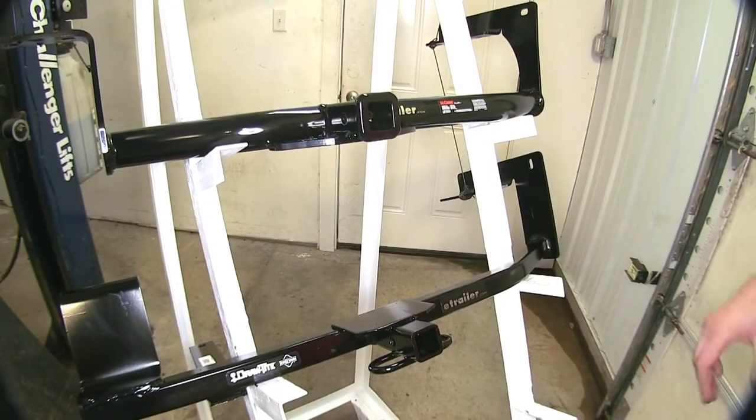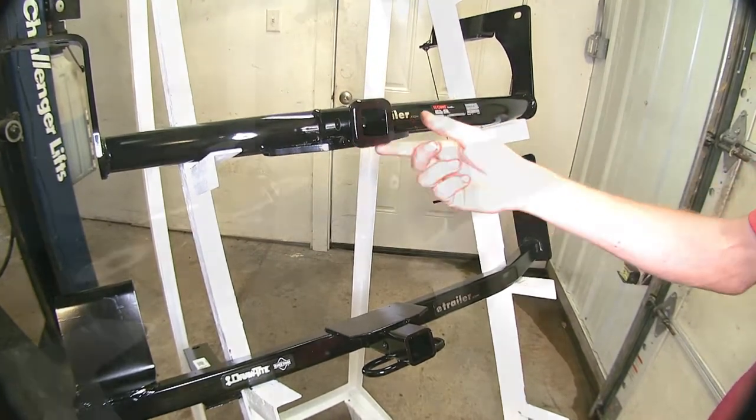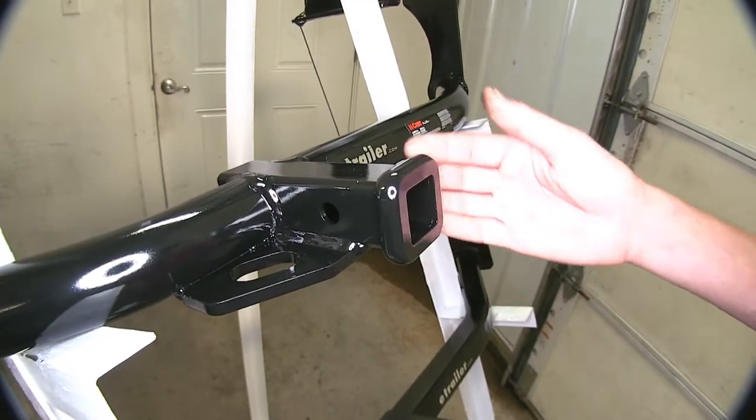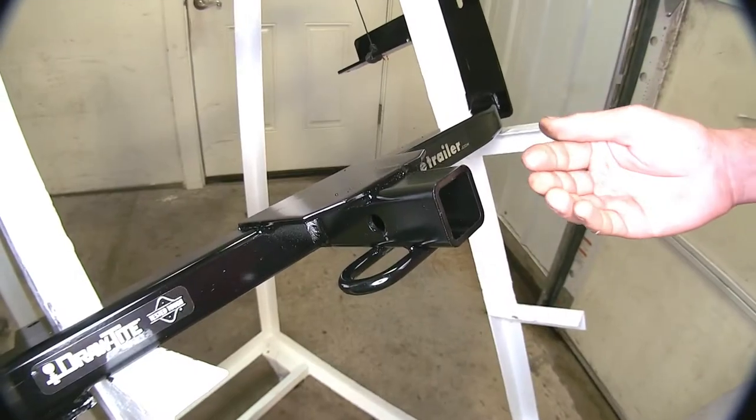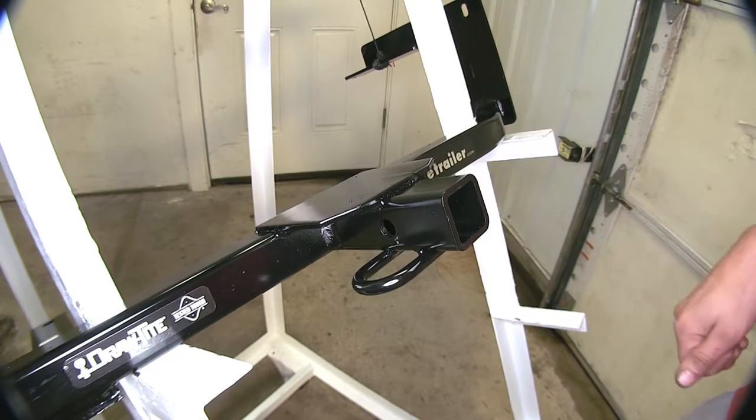Our Curt hitch, to go along with the round tubular look, has a nice collar on the end of the Class 1 inch-and-a-quarter opening to give it a more refined look. Our Drawtite hitch does not have a collar — it's just an open receiver right at the end of it.